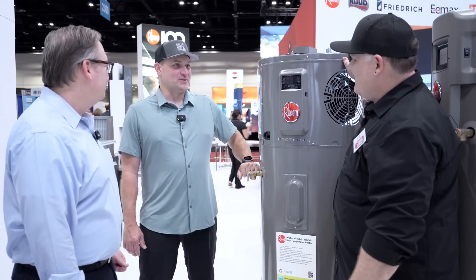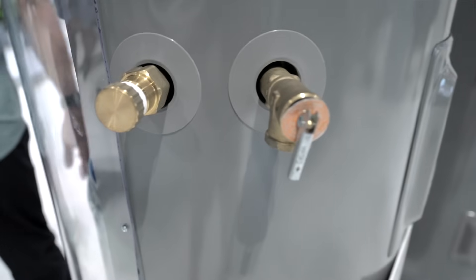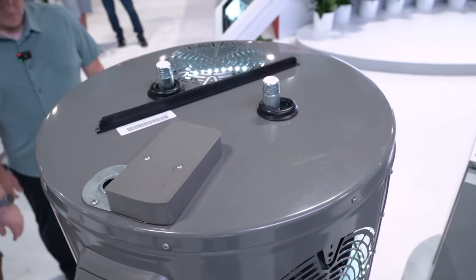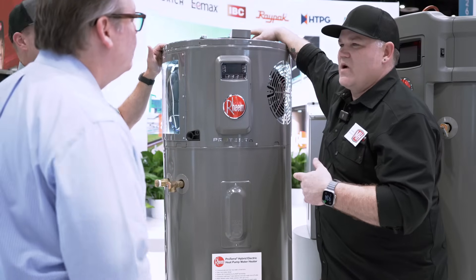I keep putting my hand right here as we've been standing here talking, and that's kind of a new thing for me — seeing side connections on tank water heaters. So we've got side and top connections on a tank water heater. That's for flexibility reasons, because sometimes in a heat pump application you may not have room up top because this tank grew a little bit. But the top connections are new for your model, right? Right.